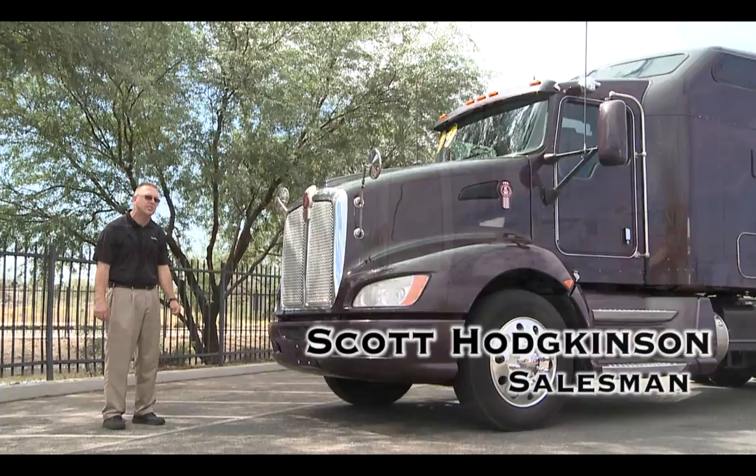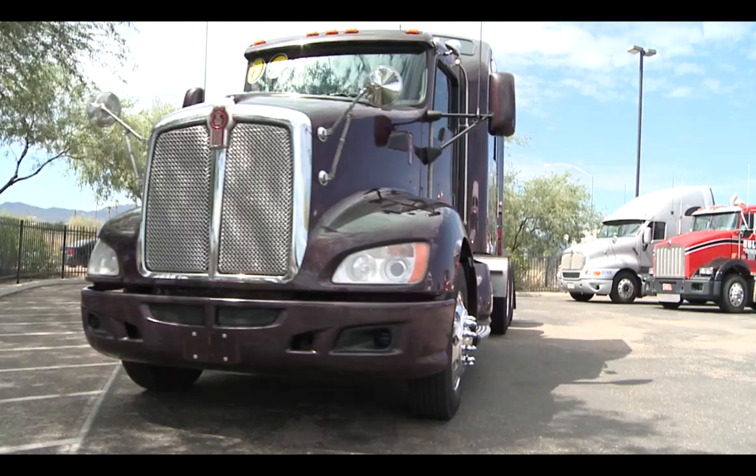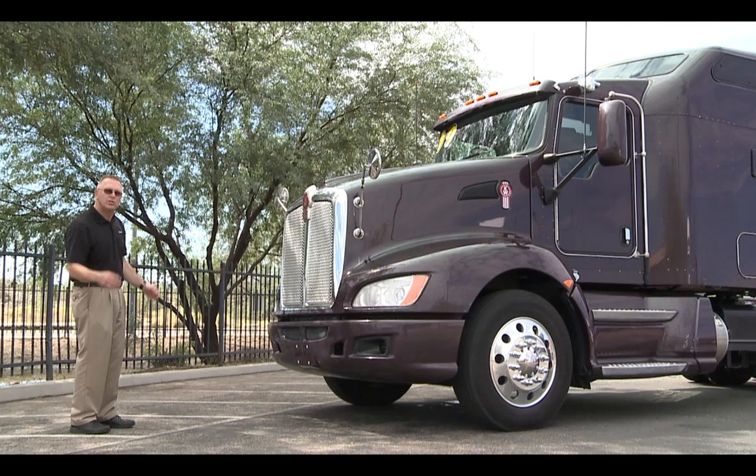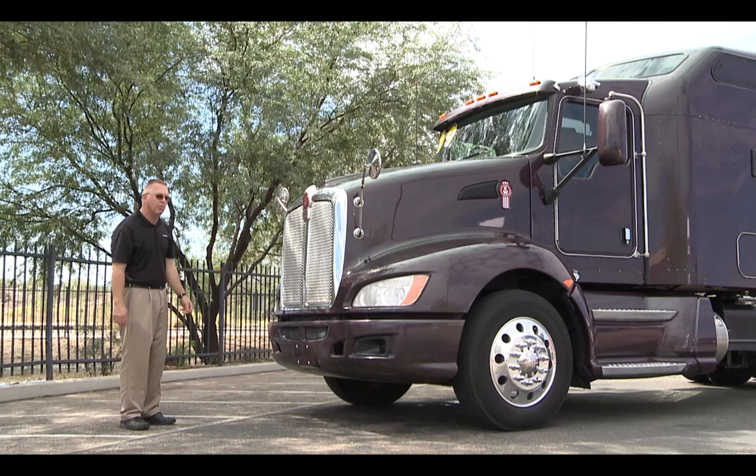This is a 2009 Kenworth T660. It's an aerodynamic truck designed for that, with rounded fenders and rounded headlights, allowing smooth airflow down the side of the truck. You will see that it has a two-piece bumper, which allows easy repair.